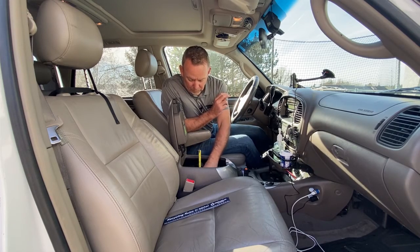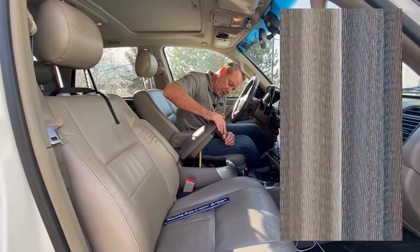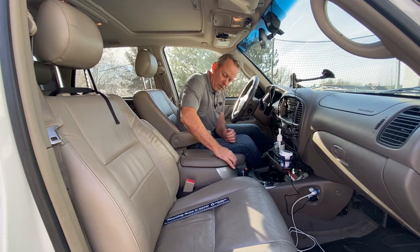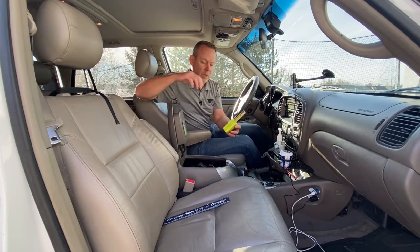I'm going to set it down in my console and as I close the lid, it's going to hit the tape. I'll very slowly push the tape down until I can fully close my console. Okay, and that closed right there.